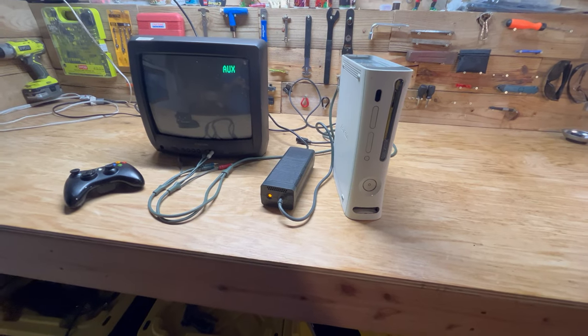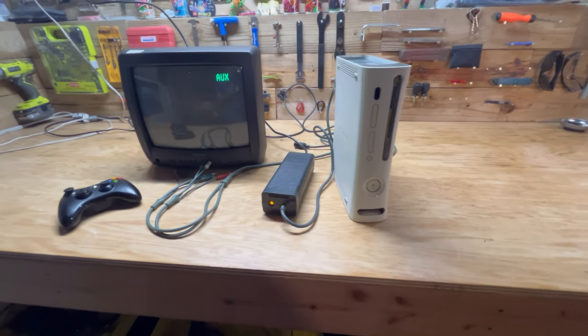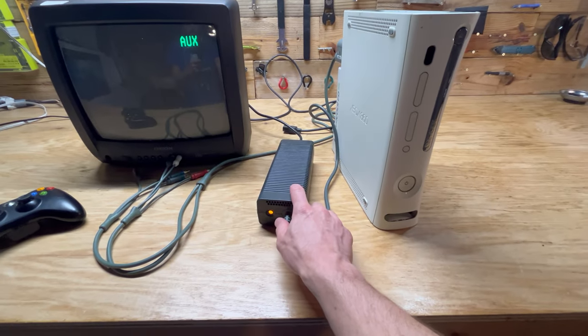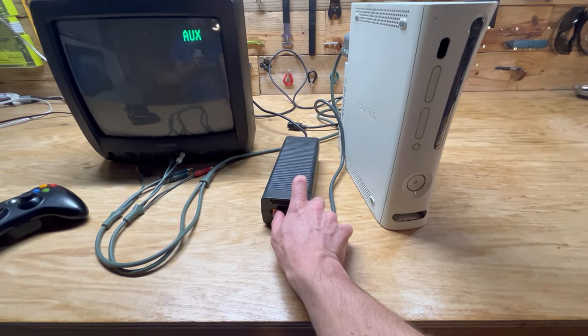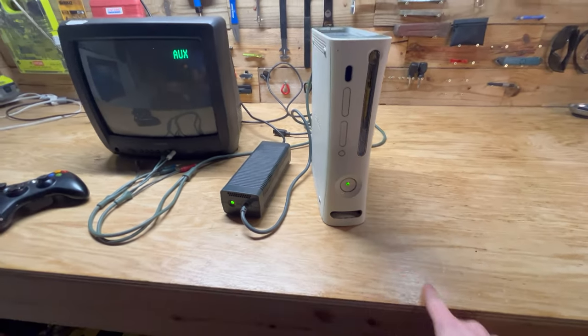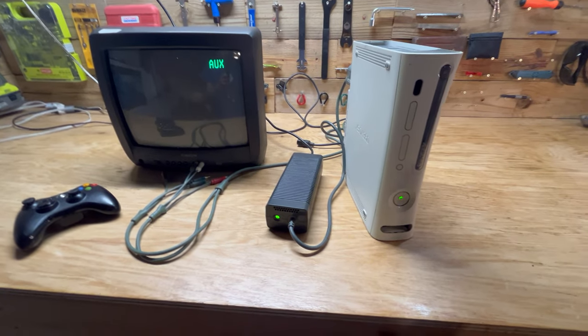Hey guys, welcome back to another video. I just wanted to do a quick video about the Xbox 360 power supply. Sometimes you'll get a red dot on it, and when you try and start your Xbox, you'll basically get some red rings that show up here. Mine was doing that earlier today.